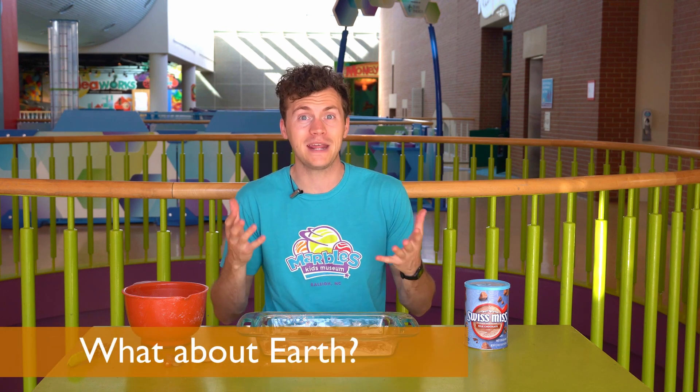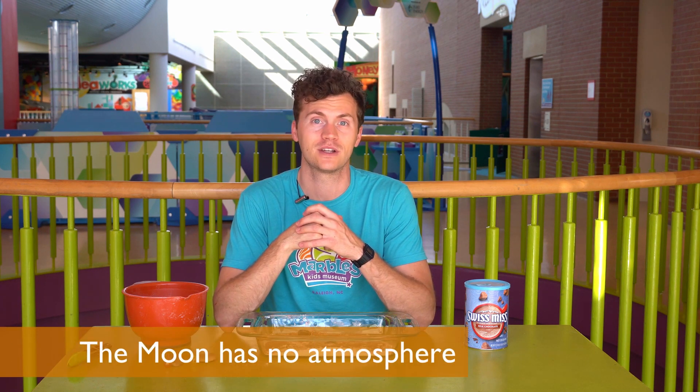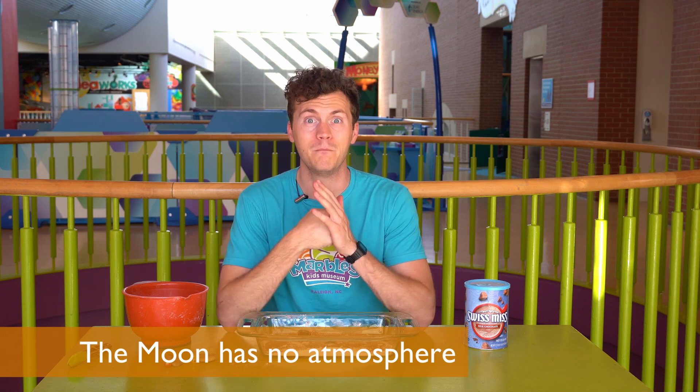The moon is covered in craters, but the earth isn't. Why do you think that is? Well, it's because the earth has an atmosphere, and so any meteor that comes into our atmosphere is likely going to get burnt up before it actually reaches earth. But the moon doesn't have an atmosphere, so any meteor that comes by makes an impact.